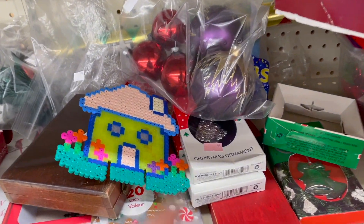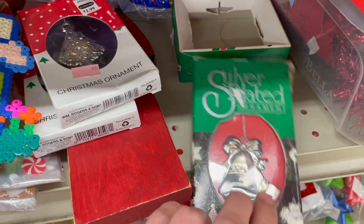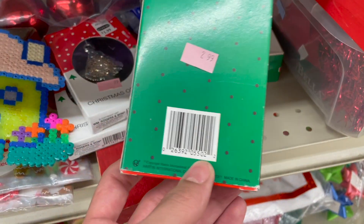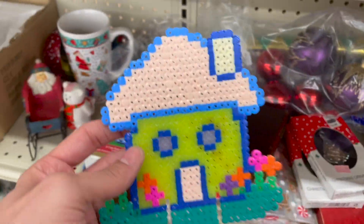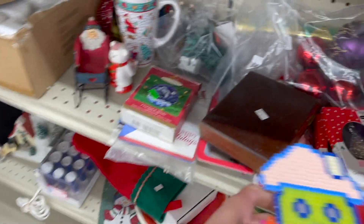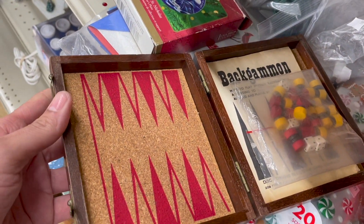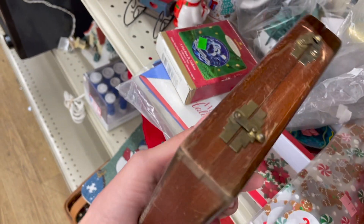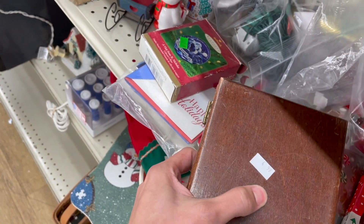Let's see what else we got in the Christmas section. Silver plated ornament — $2.99. That's not a name brand. Leave that here. Oh, these — I used to make these when I was younger. Let's see what's in this box. Backgammon, $4.99. The box is kind of scratched, $4.99.